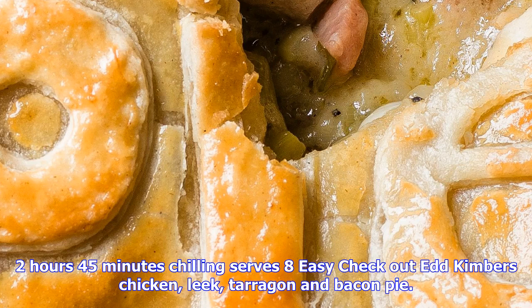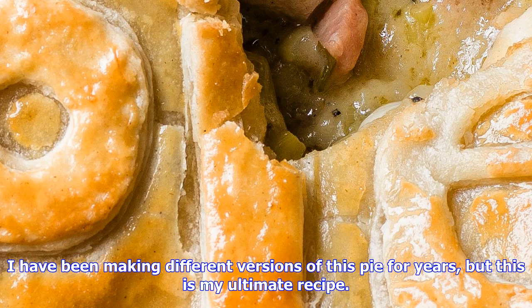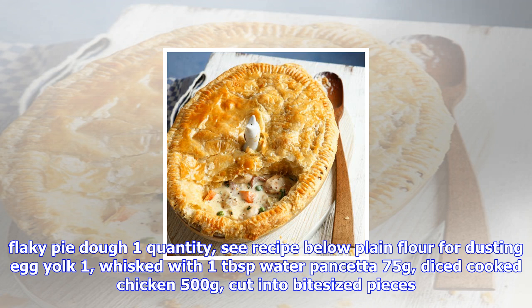Two hours 45 minutes, chilling, serves eight. Check out Ed Kimber's chicken, leek, tarragon and bacon pie. This classic British pie is a great warming recipe for those winter months and will be a winner with the whole family. This is the kind of classic British pie we had growing up in Yorkshire. I have been making different versions for years, but this is my ultimate recipe — the flavors layered one on top of another: pancetta, garlic, Dijon mustard, white wine, and tarragon.